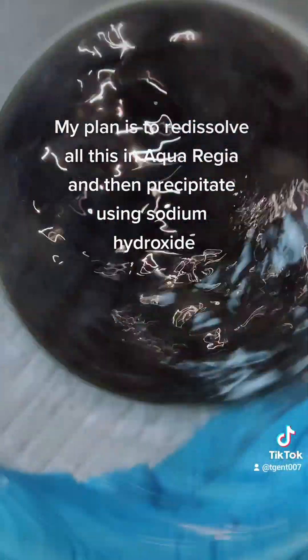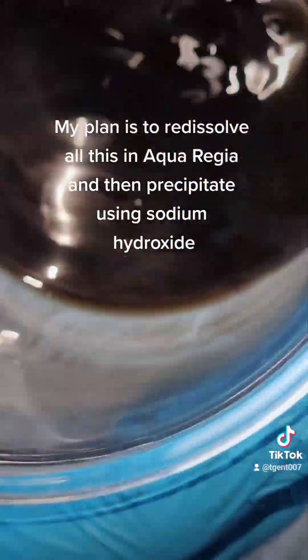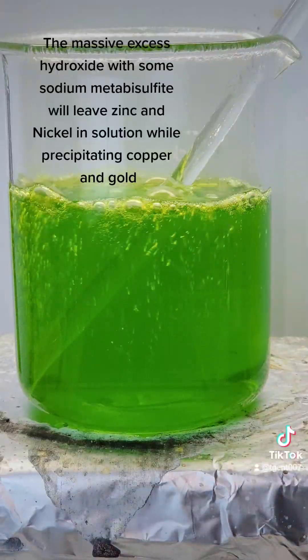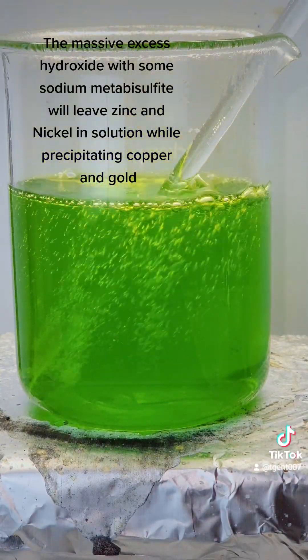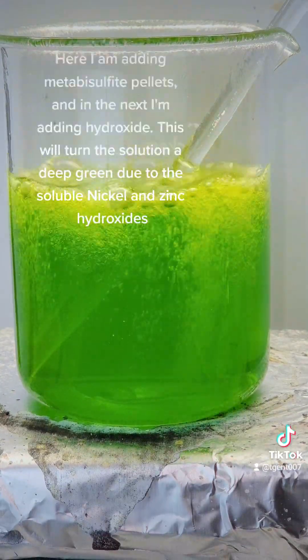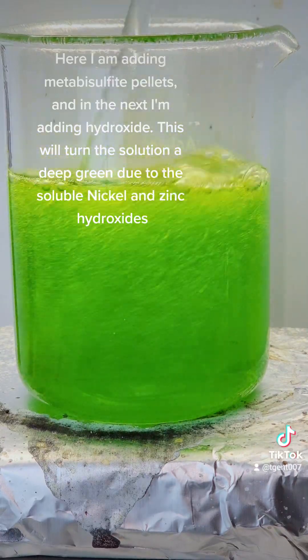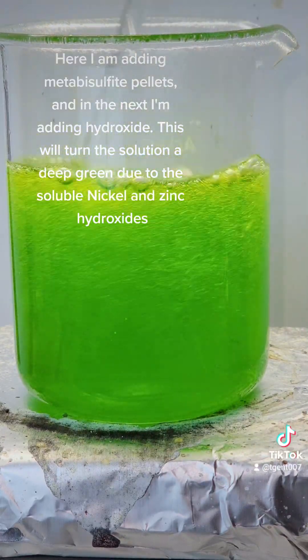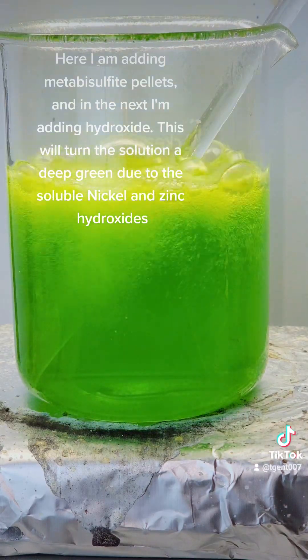My plan is to redissolve all this in aqua regia and then precipitate using sodium hydroxide. A massive excess of hydroxide with some sodium metabisulfite will leave zinc and nickel in solution while precipitating copper and gold. Here I am adding metabisulfite pellets, and next I'm adding hydroxide — this will turn the solution a deep green due to the soluble nickel and zinc hydroxides.